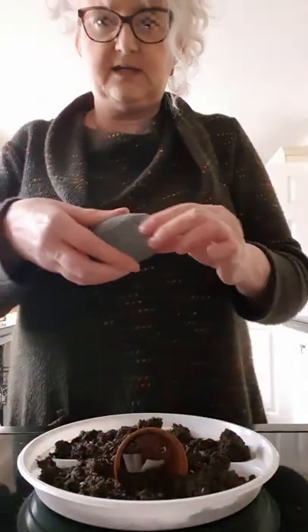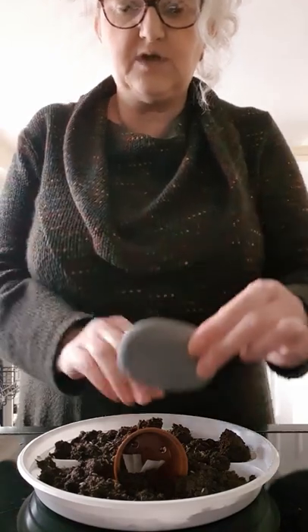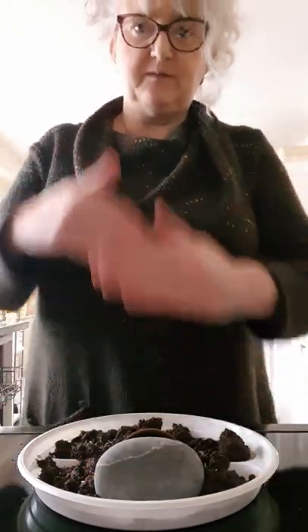I found a perfectly shaped stone which I'm going to place in front of the cave so it's all sealed up, ready for that glorious morning when it's rolled away and Jesus is risen.